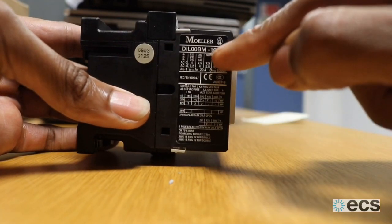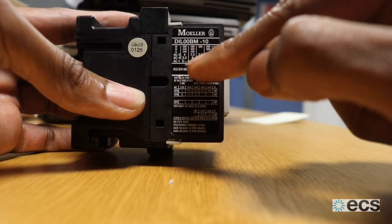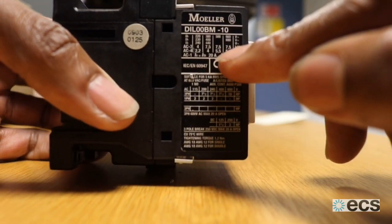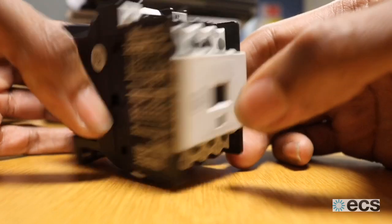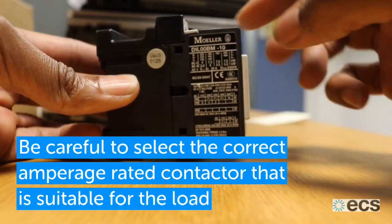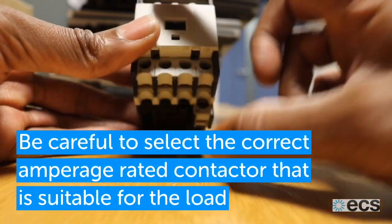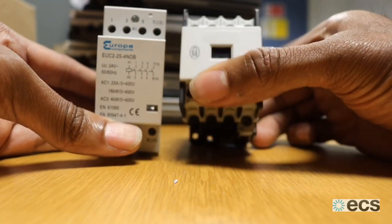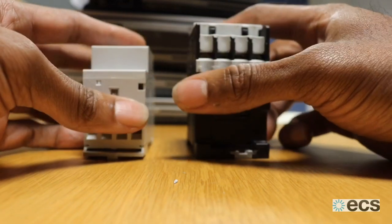This contactor is a Moeller contactor — it's a very old, out-of-date unit. It's a 20-amp contactor, as you can see here where it says 20 amps. What you've got to remember when changing contactors is to match the rating, as the contacts inside are not made to carry amperage beyond their specification when they make.